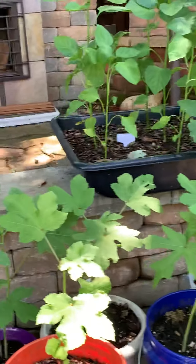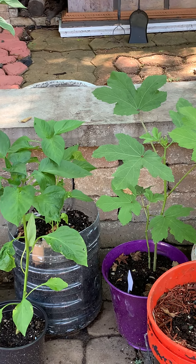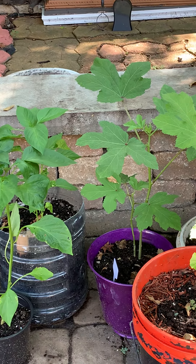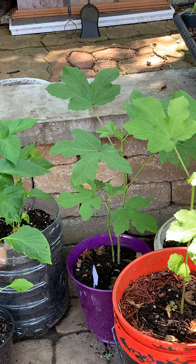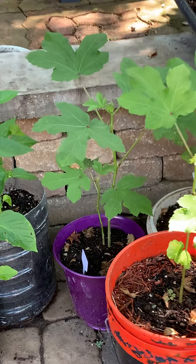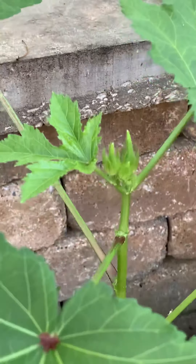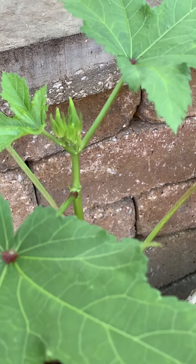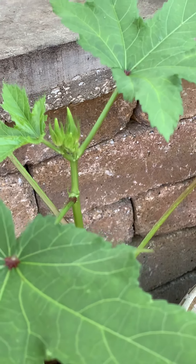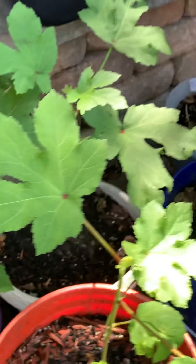The okra — a couple people hit me back to let me know that it is okra and they're just taking their own little time. But this is already mid-July. I don't know how long okra hangs around, so it better do something soon.